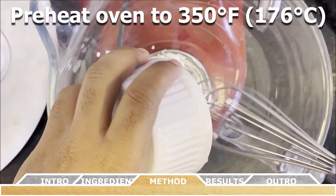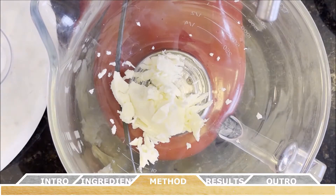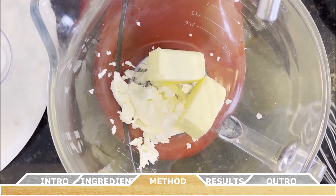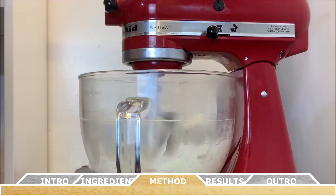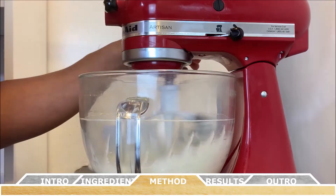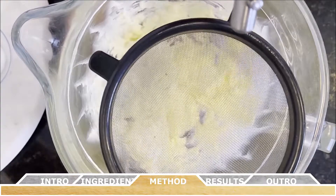Add your room temperature shortening and butter to the large bowl of a stand mixer. I use a paddle attachment and you want to beat the butter and shortening together until it's all well combined and creamy — you're looking for that type of texture.